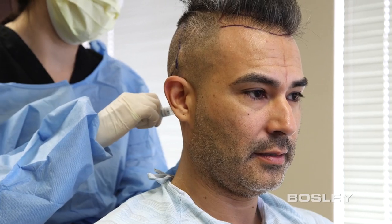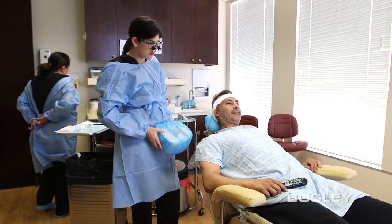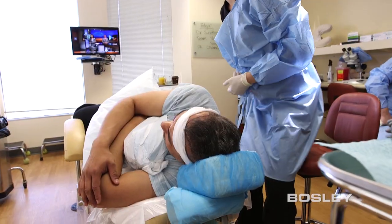Before the procedure begins, we administer local anesthesia just under the skin in this area. Once the donor area is prepped, we'll recline you comfortably in position and begin the process.